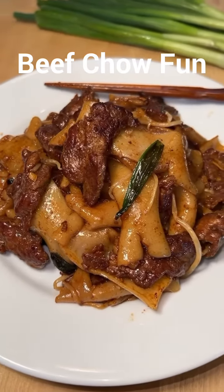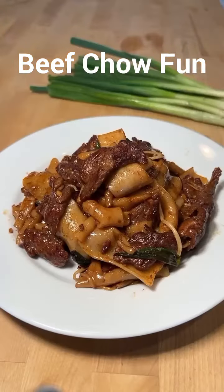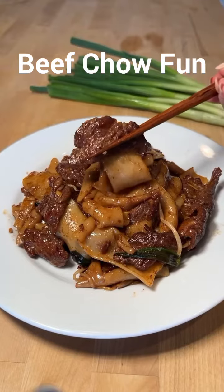I love every dish that includes chewy, bouncy rice noodles, so beef chow fun is no exception.